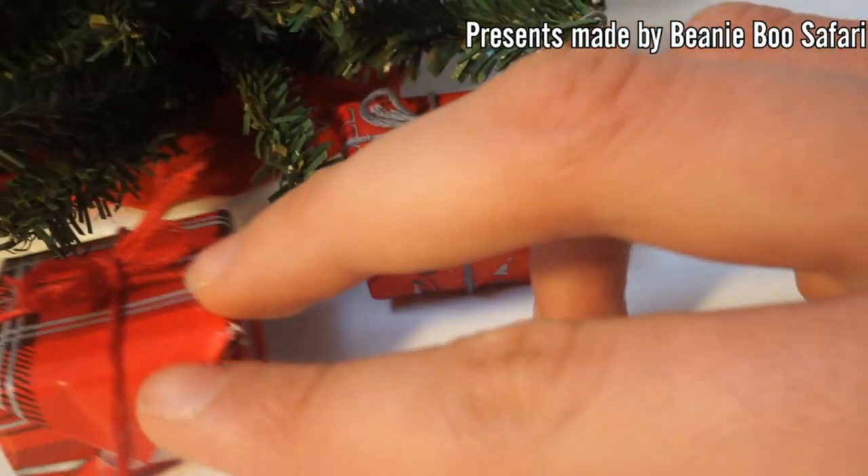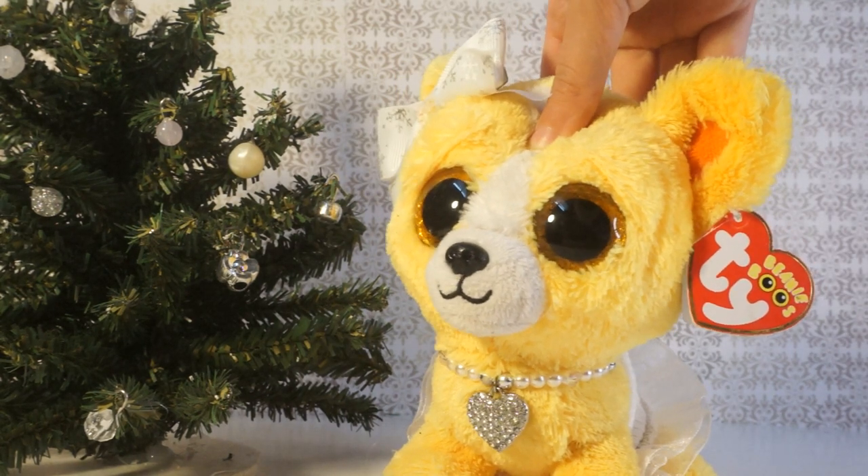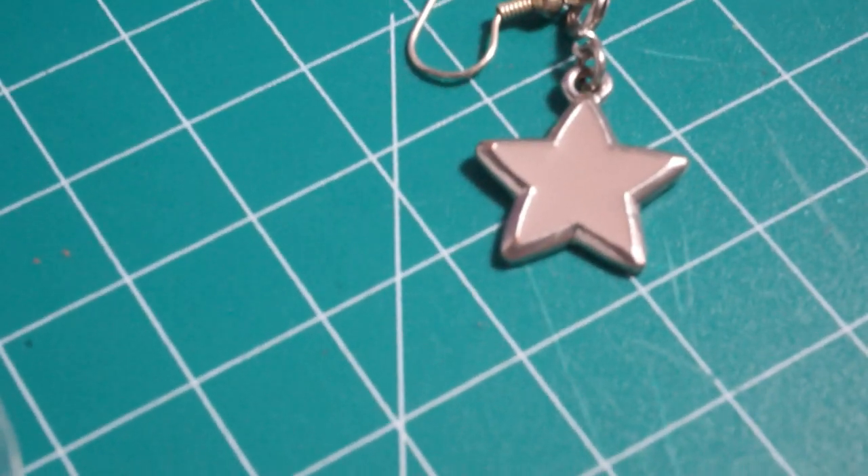Let's add some presents under the tree! Oh, how could I forget — we are missing the star. I actually found a star key clip which I think will be perfect, and now we have a star!